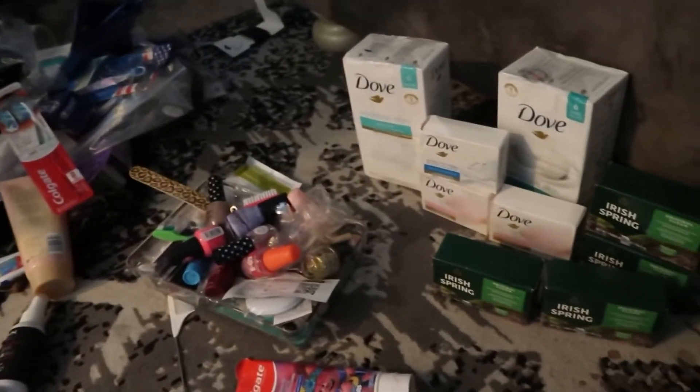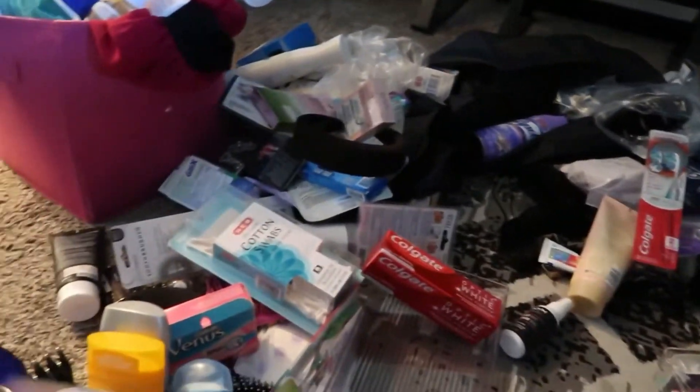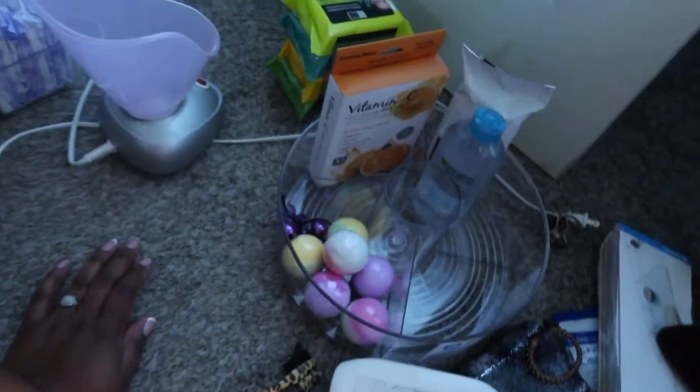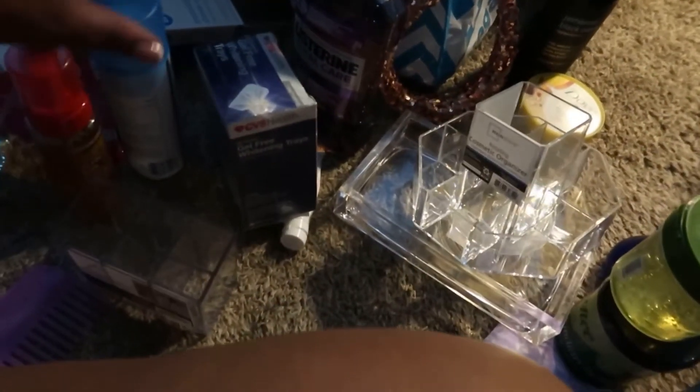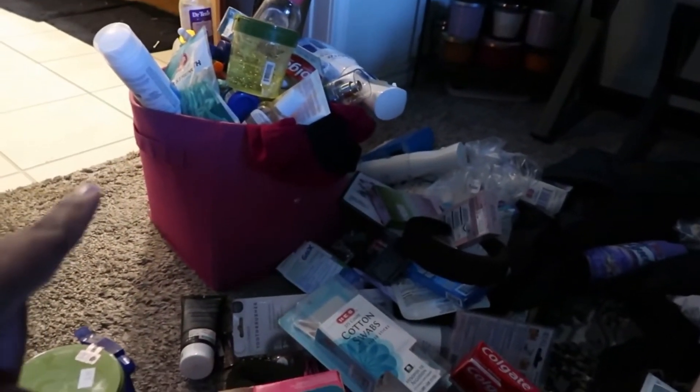Okay guys, so I've kind of cleared out some things — I still have such a ways to go. But what you're seeing right now: I did my pads and this one is gonna be like skincare. I'm trying to divvy it up and then I have some deodorants and stuff, so I'm gonna divvy it up and then I'll check back in. I think this is gonna be hair.